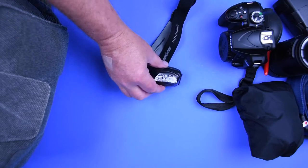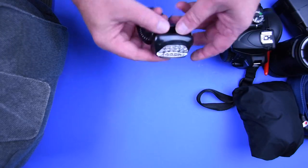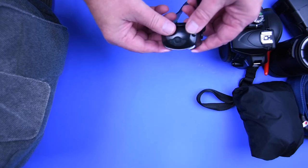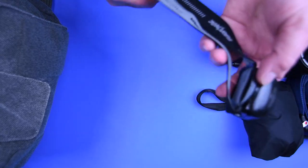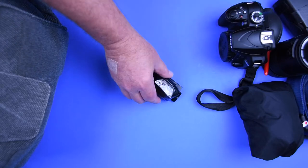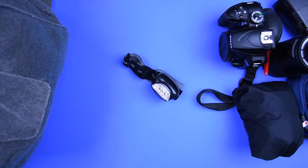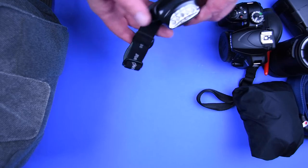A headlamp is also in the bag. It straps around your head and gives off a fairly bright light as well as a red light. This is very handy if you're leaving early — which I often do, especially on a chilly morning when you can catch insects covered in frost or dew. In that first half hour walking from the car to your spot, you really need something to show you where you're going.